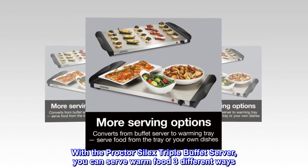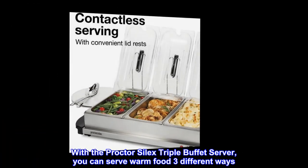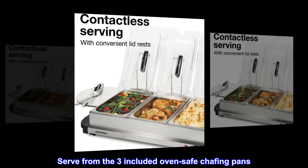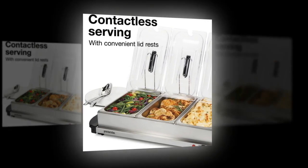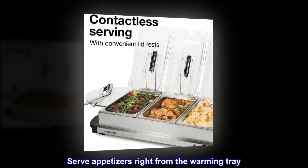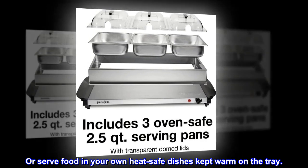With the Proctor Silex triple buffet server, you can serve warm food three different ways: serve from the three included oven-safe chafing pans, serve appetizers right from the warming tray, or serve food in your own heat-safe dishes kept warm on the tray.